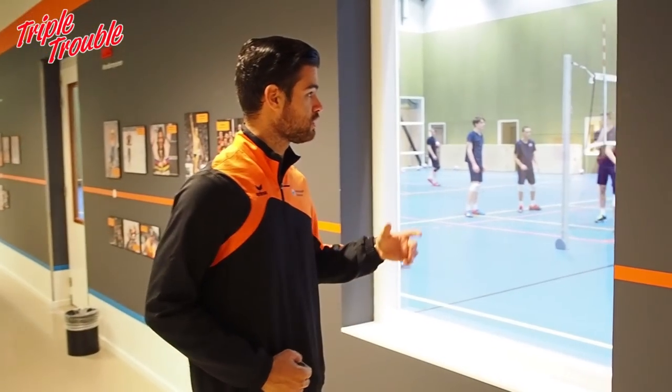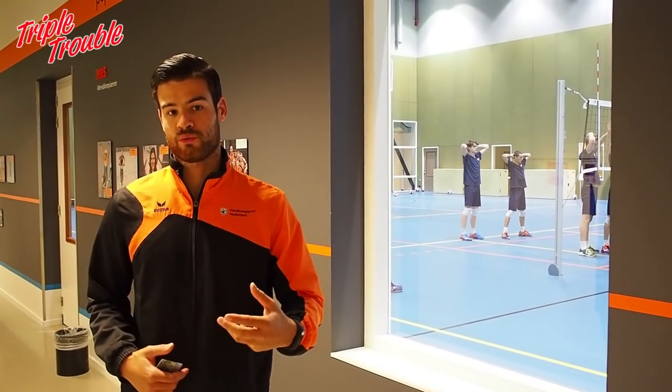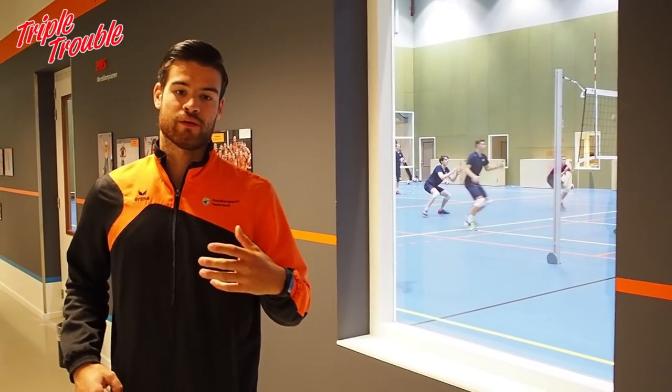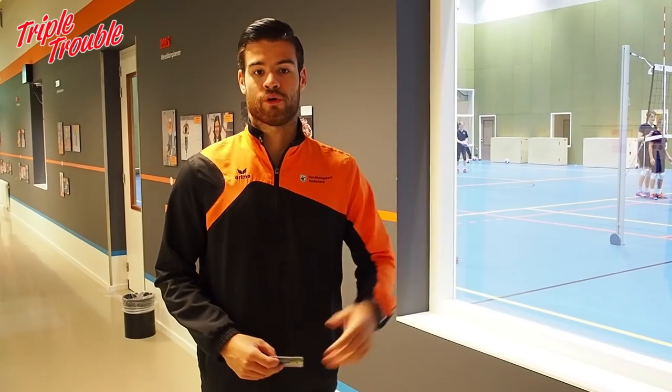The volleyball hall — it's basically a multi-purpose hall which is mostly used by volleyball players and volleyball teams. As you can see on the walls there's a special kind of wood which absorbs vibration and sound, so you can imagine without it there would be a lot more sound and vibration from the balls bouncing off the wall.